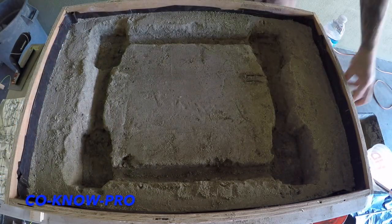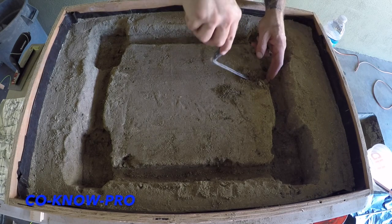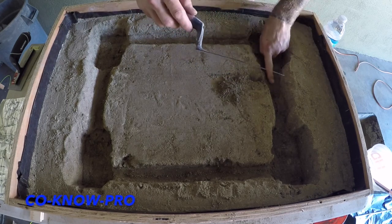Alright everybody, hope you're enjoying the video. You see right there — I'm going to be installing a little sleeve for my drainage pipe. You always have to have a sleeve when it goes through a footing.